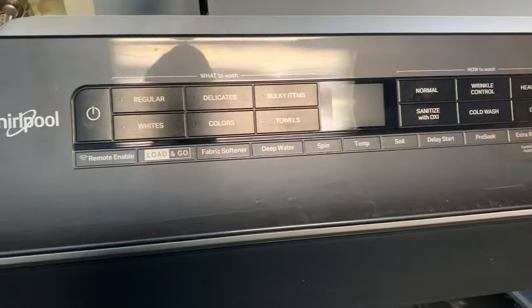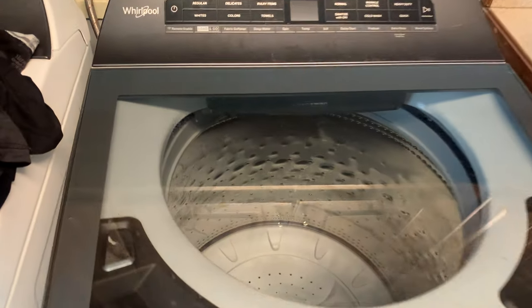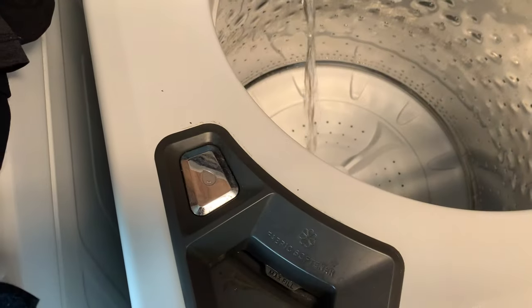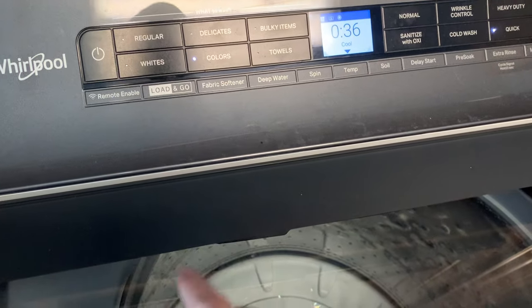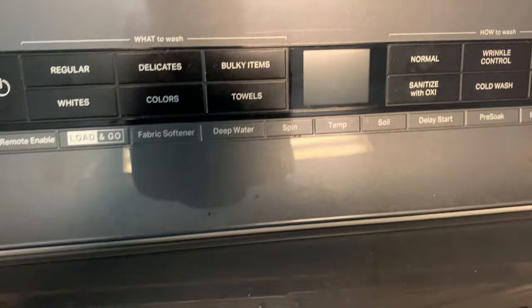This is a new Whirlpool top-load washer — something pretty cool about this one. You can put water in it with this button, which is the first time I've run into one of these. What I really want to show you is the service diagnostics on this thing. There's a pretty nice LCD screen here.